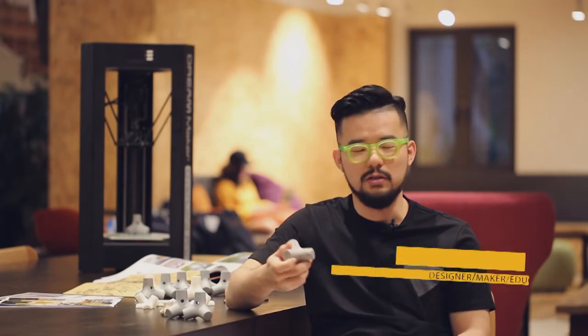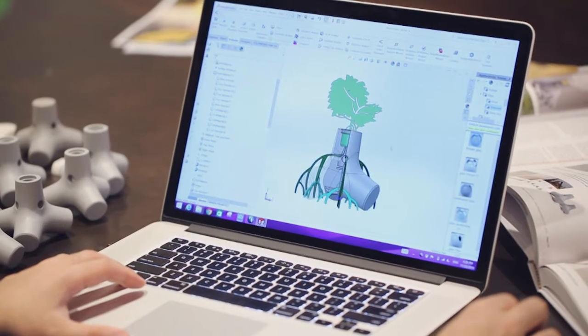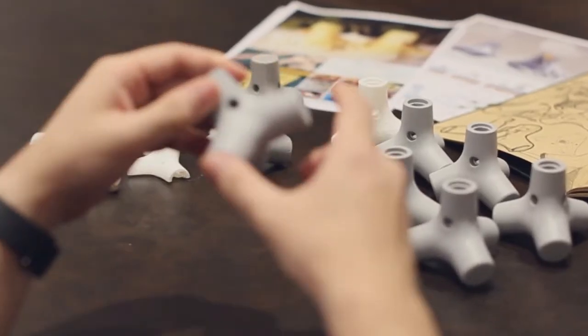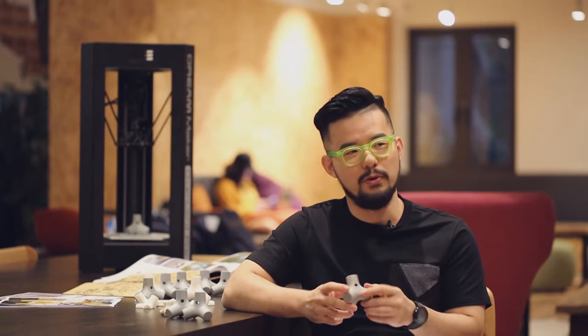We do want to print things out, but what makes me excited is actually the quality of printing. Because we have a beautiful model on the screen in the CAD software, but once it prints out, people will judge — why does it look like this? And it's not that beautiful. So the resolution, the quality for me is super important.